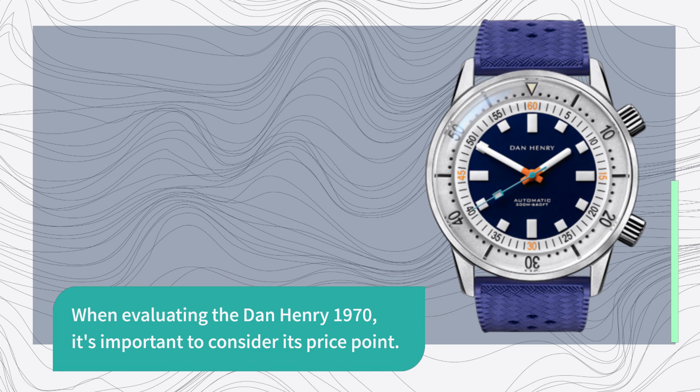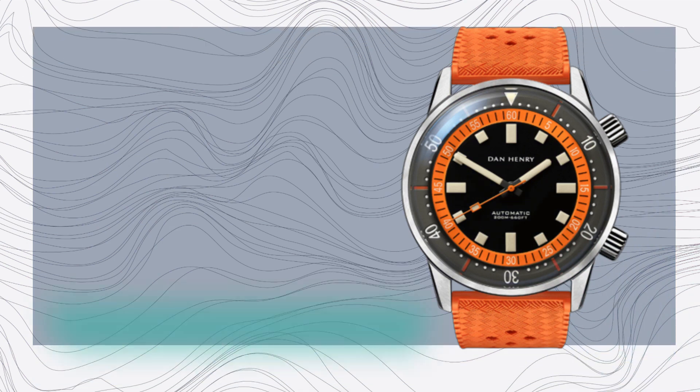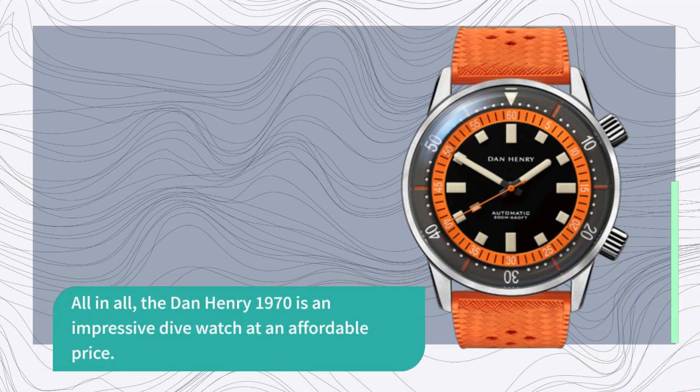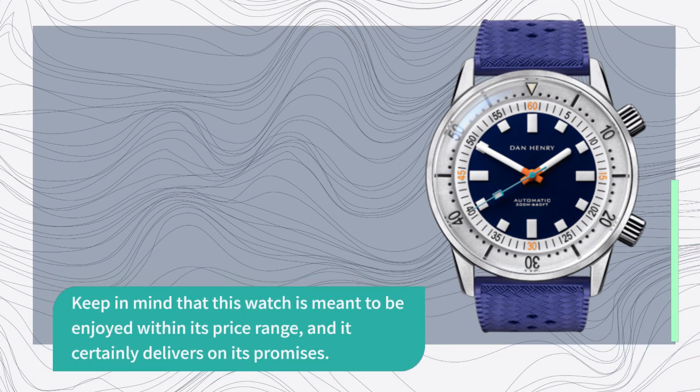When evaluating the Dan Henry 1970, it's important to consider its price point. It strikes the right balance between individuality and versatility, making it suitable for everyday wear. All in all, the Dan Henry 1970 is an impressive dive watch at an affordable price. It's perfect for those looking for functionality and style without breaking the bank. Keep in mind that this watch is meant to be enjoyed within its price range, and it certainly delivers on its promises.